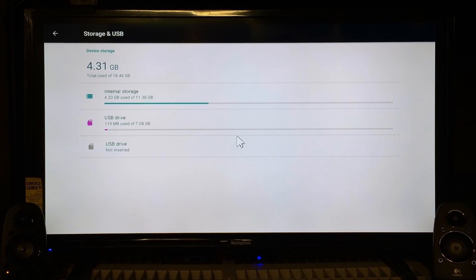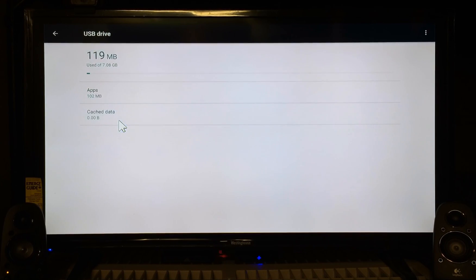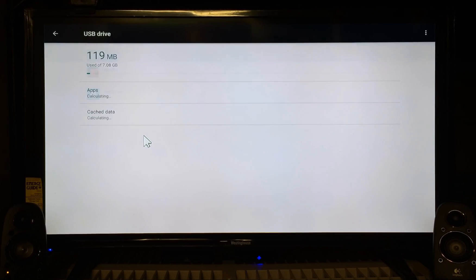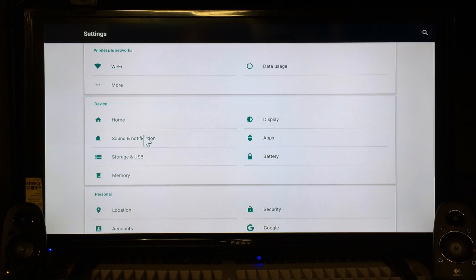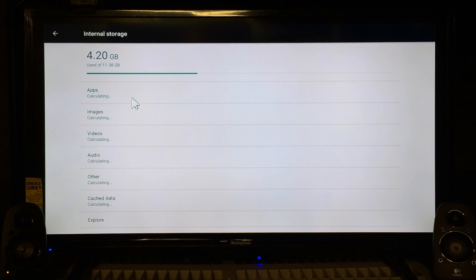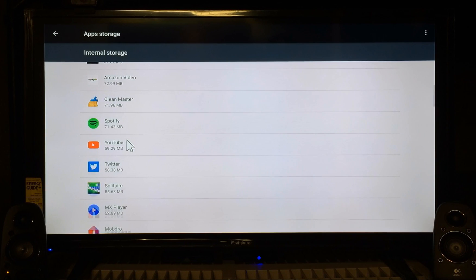Now I'm backing all the way out. I was inside Internal Storage — now I'm going back to the USB drive. You're going to see The Score and Netflix listed on here once I click into it and go to Apps. There they are — The Score and Netflix. This is nice because it can clean up a lot of stuff. As far as games go, let me go back to Storage and USB, into Internal Storage, and go to Apps to show you something.